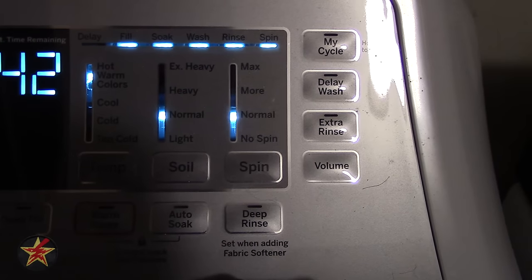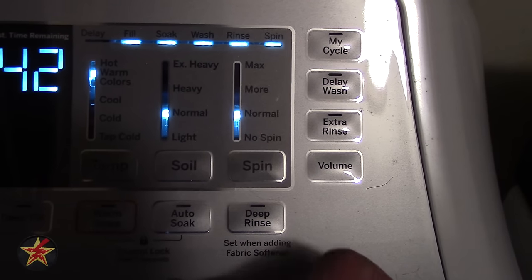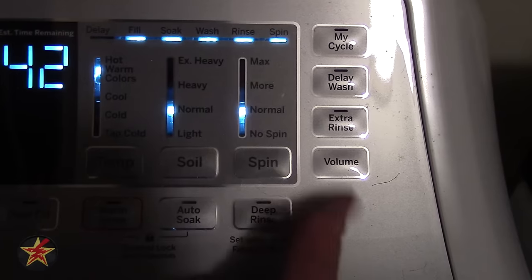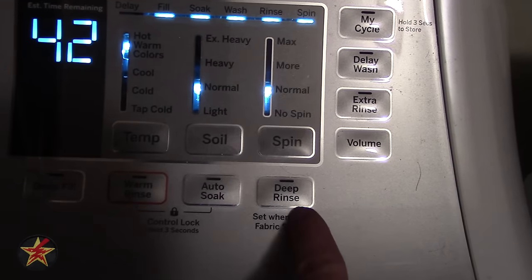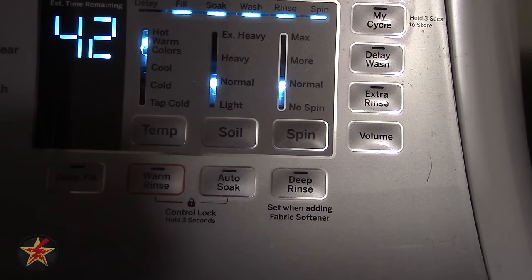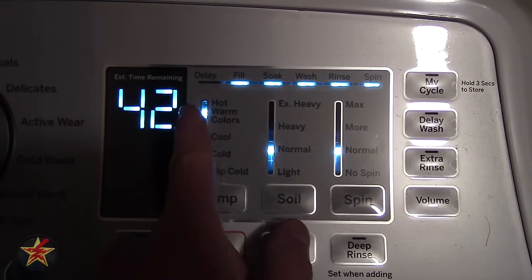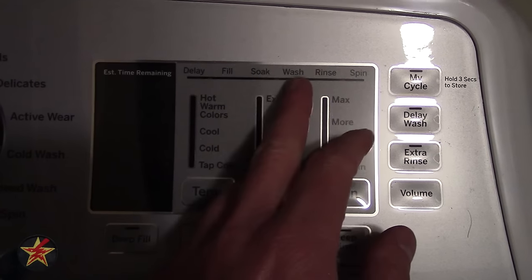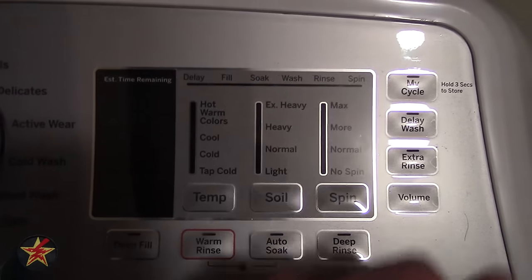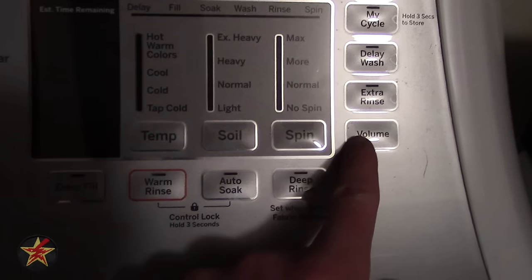You have a delay wash option, which allows you to soak items in the basket for up to two hours. You can also add an extra rinse. In combination with deep rinse, you can have both. Looking across the cycle display, you can see: delay, fill, soak, wash, rinse, and spin. You can actually throw an extra rinse in between the rinse and spin stages.